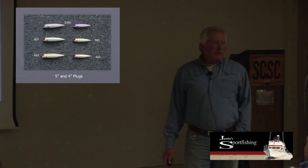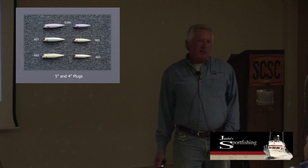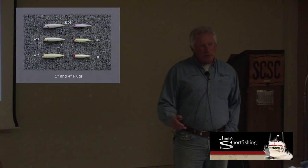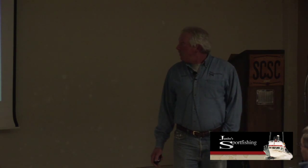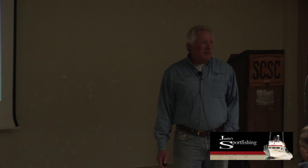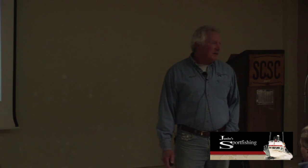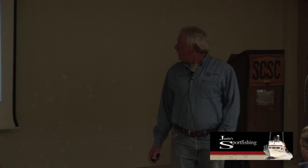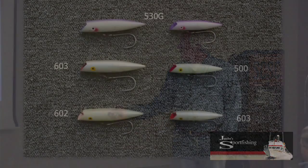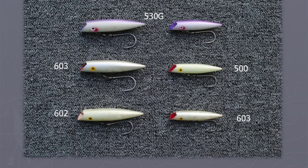Four and five inch plugs. In the ocean we fish seven inch plugs or five inch plugs—we don't hardly ever fish the fours. In Puget Sound you would never fish anything bigger than a five. It'd take a pretty aggressive blackmouth to take a six inch plug. These are all the Atomic numbers.